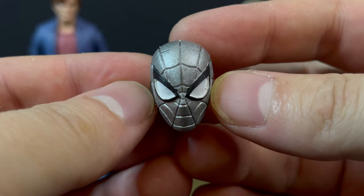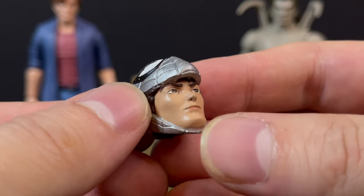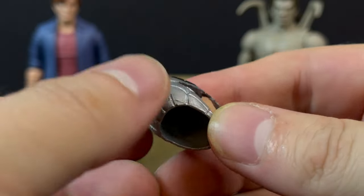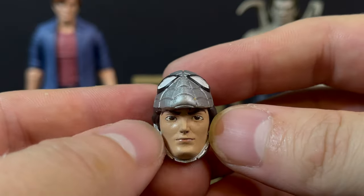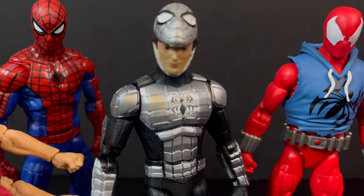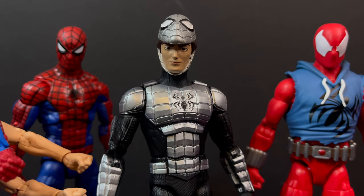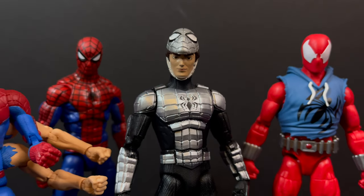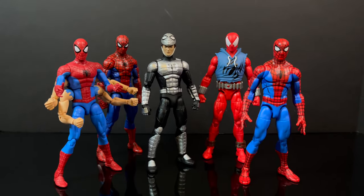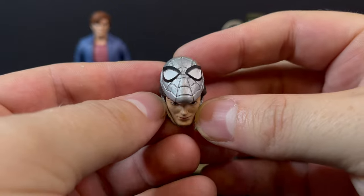This right here is the Iron Spider mask. Remember that from the end of the series? The mask is up and you get to see the animated Peter Parker within it. Really nice paint overall - there are a few blemishes here and there, but I'm definitely not going to hold it against him because this is all handcrafted work. It looks great. If you have the Iron Spider figure, you could actually swap the head portrait and do Madam Web's Spider-Man 5 from the end of the show.